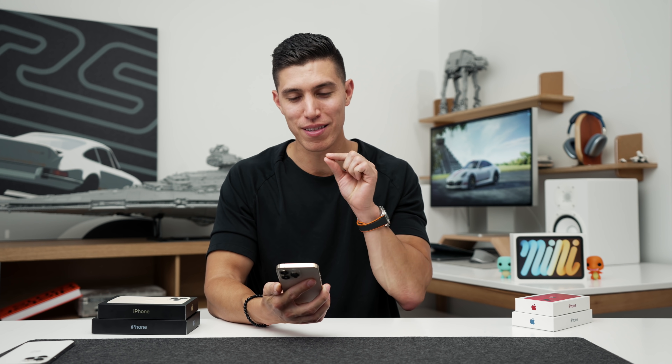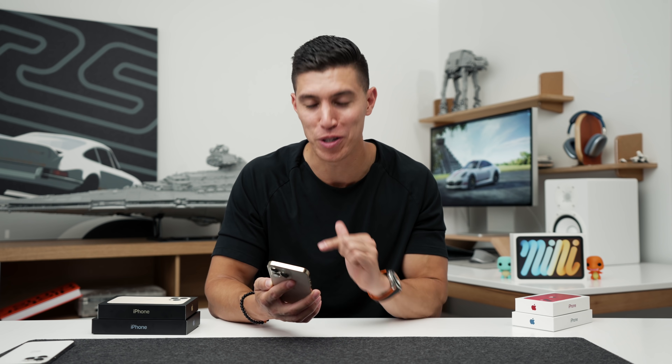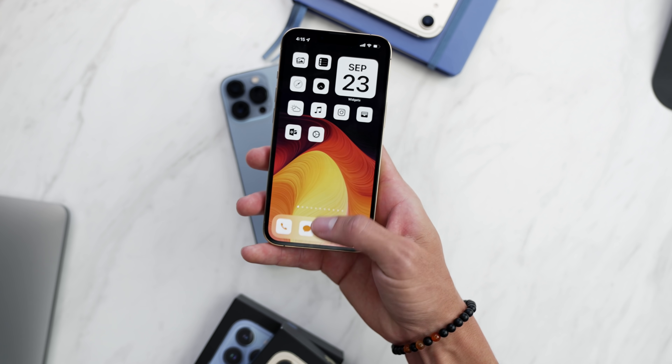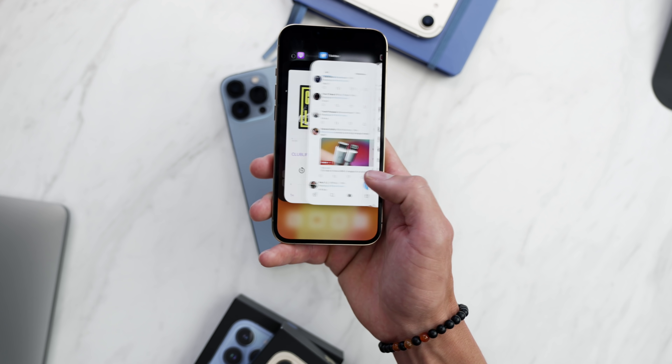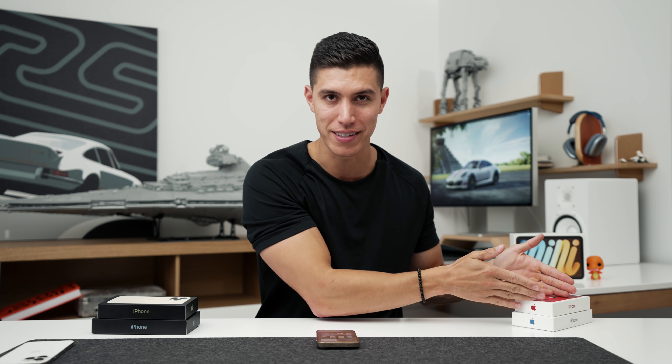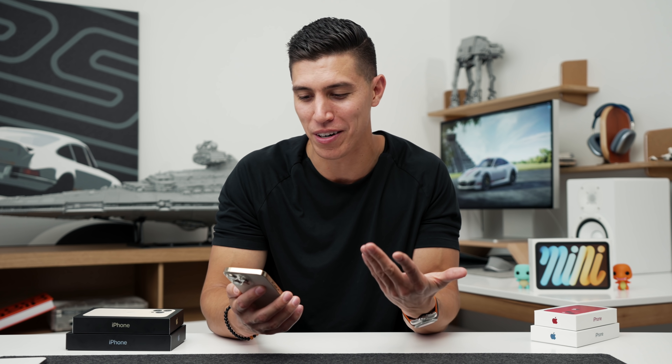The big thing coming to the 13 Pro and 13 Pro Max is the display. It's the same size, but we now have ProMotion — we finally have 120Hz on the Pro models. I know that's hard to pick up on camera since we're shooting at 30 frames, but it is so much quicker. It's just like the iPad Pro, except better because this is an OLED panel. I can almost guarantee we'll see ProMotion at 120Hz come to next year's iPhone 14 as well.